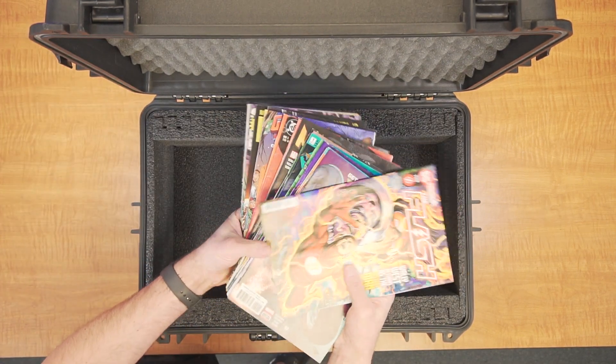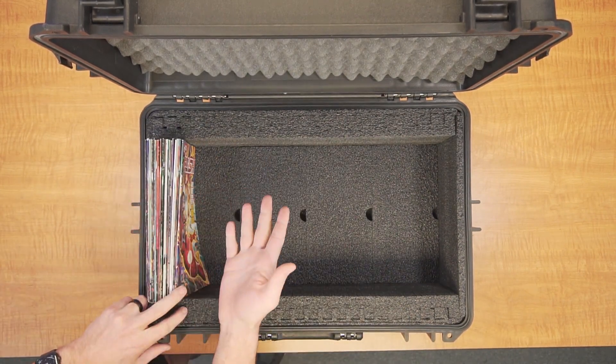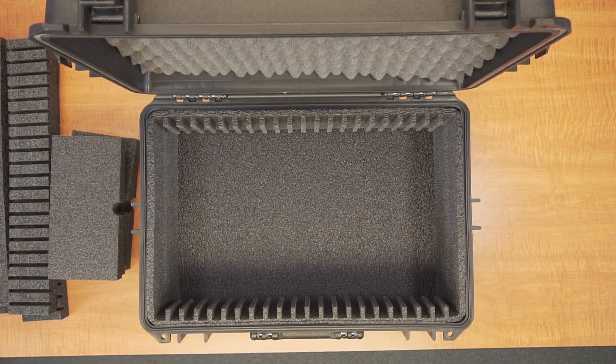If preferred, the case can be converted to hold 224 loose comic books instead of slabs. For non-slab comic books, we've included extra foam pieces that can convert the case design into a new configuration made for loose comic books.